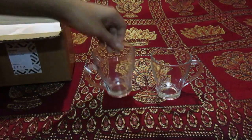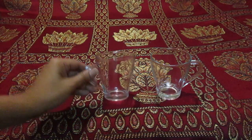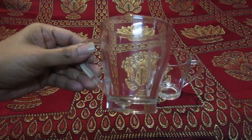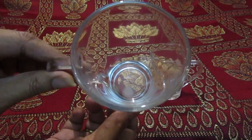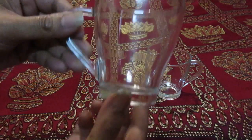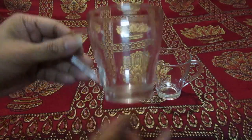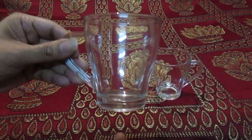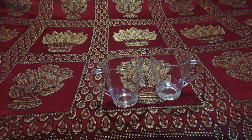One and two — these are a set of two. They're transparent, crystal clear, as you can see. It's thick glass, microwave friendly, and washable friendly. There are multiple designs out there but I love this design — I love this curve.